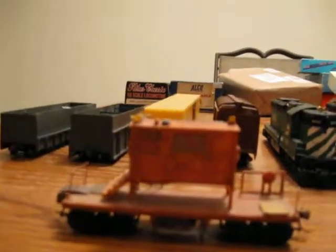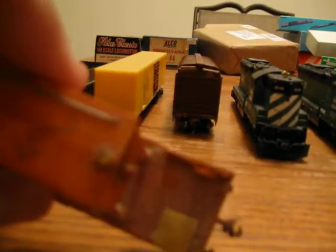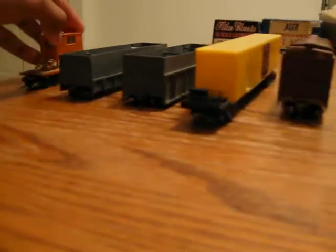This is actually my first kit bashing project. It's actually a caboose for the steel mill operation. Got all custom details on it — got the GSC high-speed trucks, custom ladder, beacon, air horns, the whole works. That was my first kit bashing project.